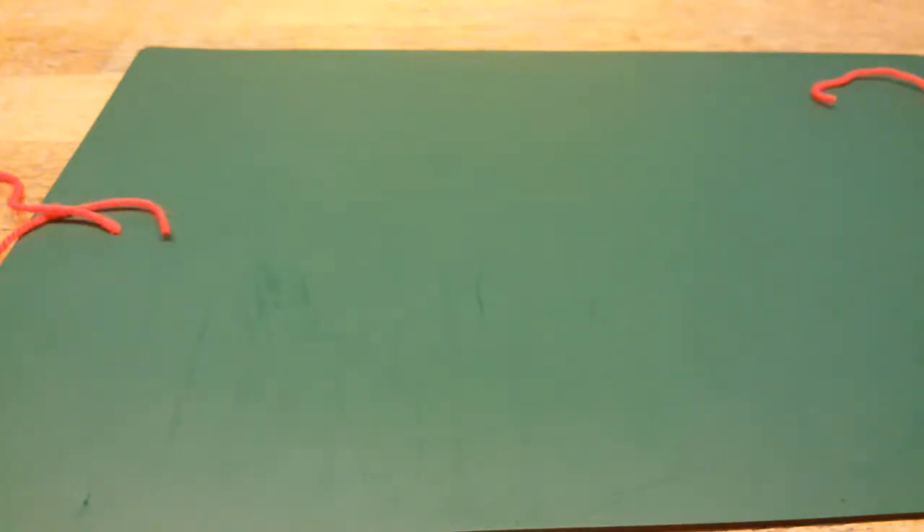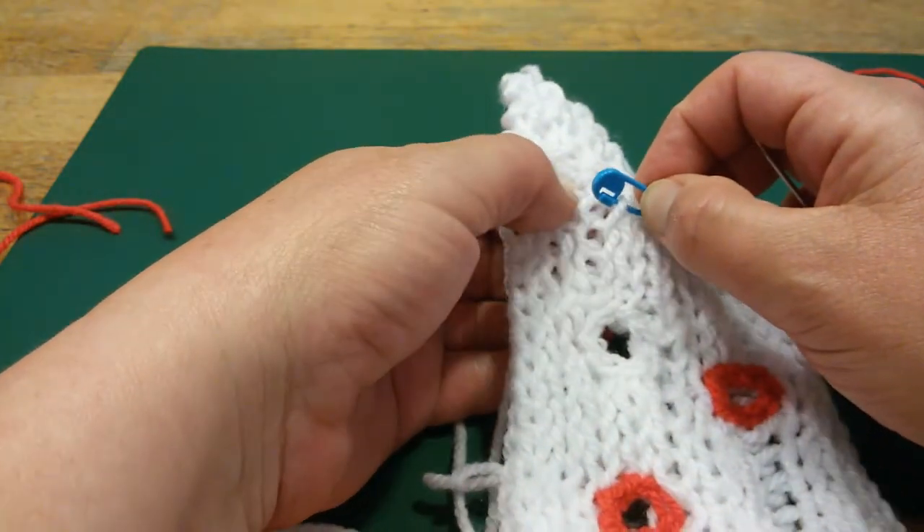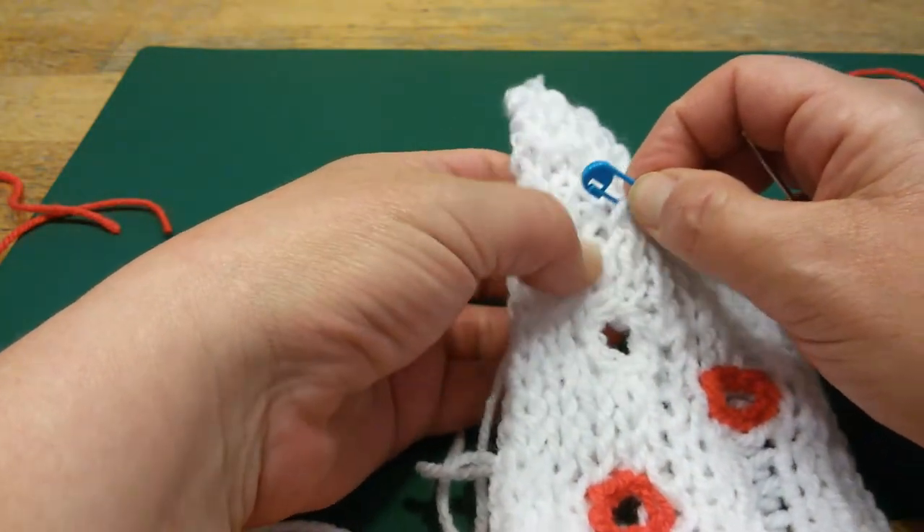Hi everyone. This is a Poncho Nicole Dobbon and we are going to make a buttonhole afterwards. You can either knit it or make it afterwards. When you knit it, you have to take care that you knit it every time at the same places where you want it. You can also decide to do it afterwards if you think knitting it in is a little bit hard to do.